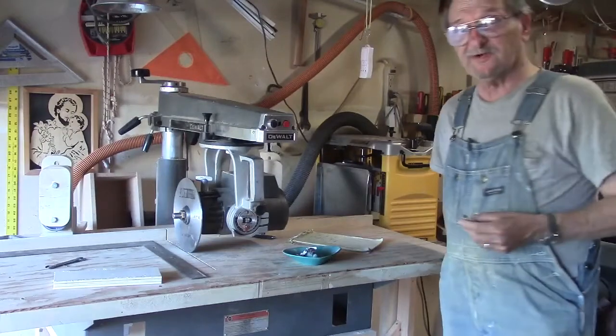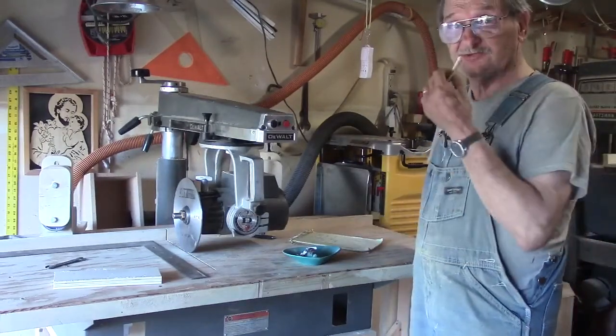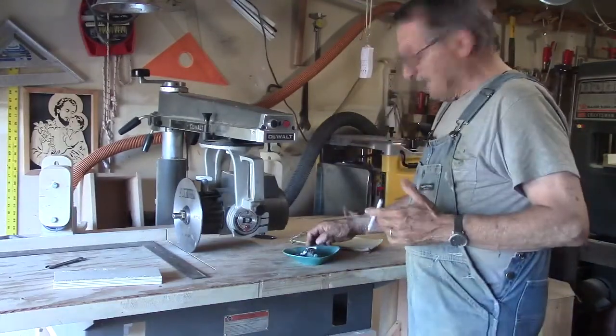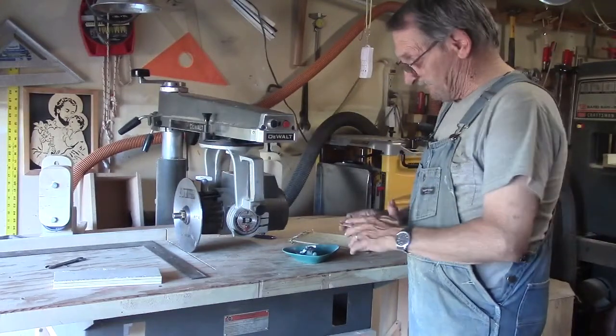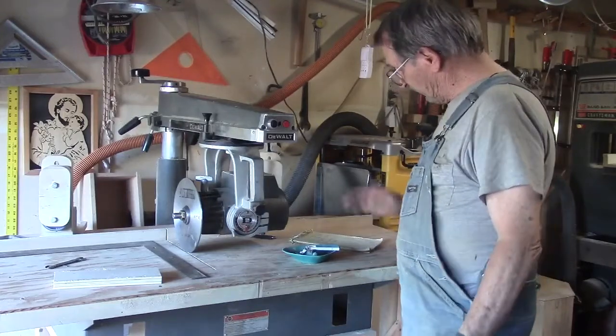I just finally got so frustrated with it I kind of gave it up, being as I wasn't doing any dados — I'm just doing cross-cuts and rips right now anyway. It's fine, it's just not the way I want it. The next thing is the heel adjustment.